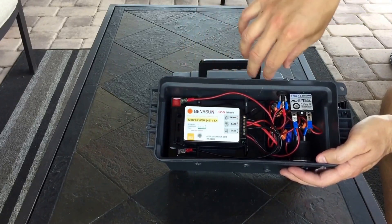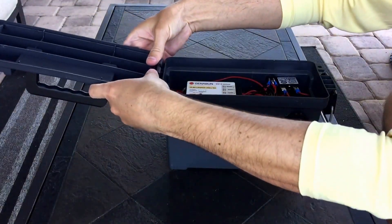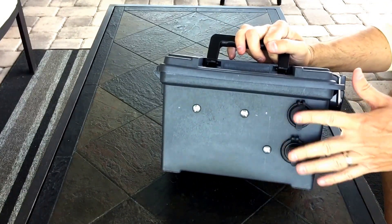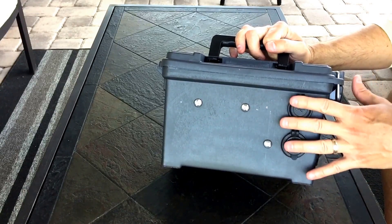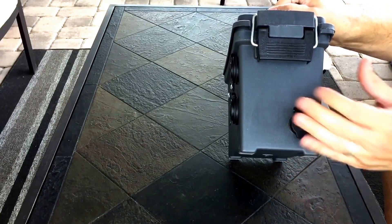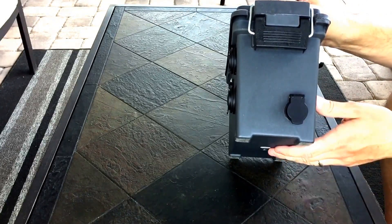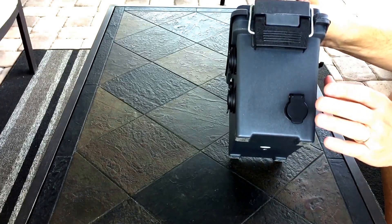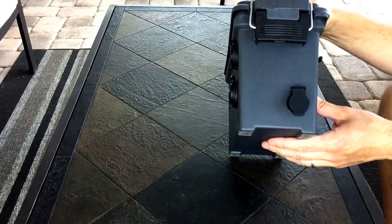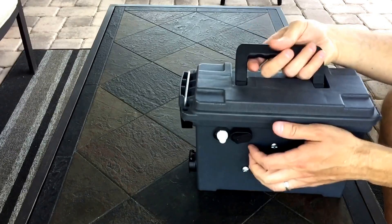Just to recap the changes: I swapped out the controller, and a previous video covered what I changed from the original design. You close it up and on the back you have your USB ports and your 12V socket. For accessories I'm doing something a bit different in my next build. I love the powerlet socket — the lid keeps it nicely closed, the plug clicks in secure. You do need a small wiring modification to hook it up to your solar panels, but this is the best way I've found to connect to solar panels without having to lift the lid.